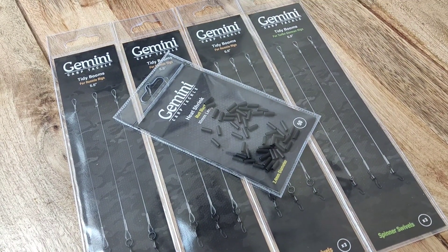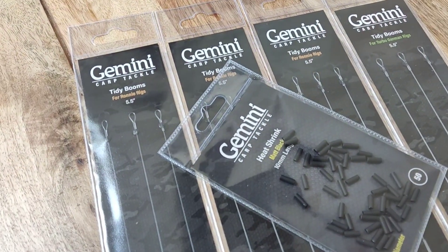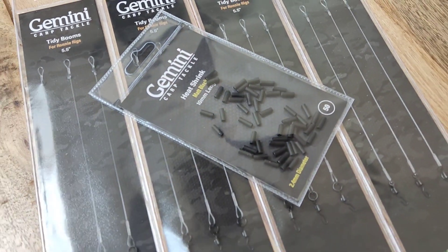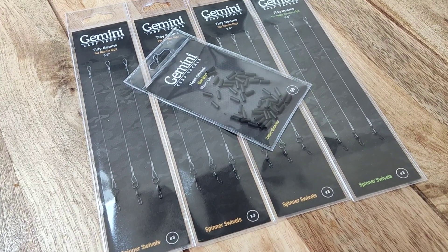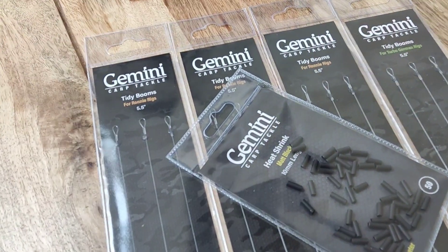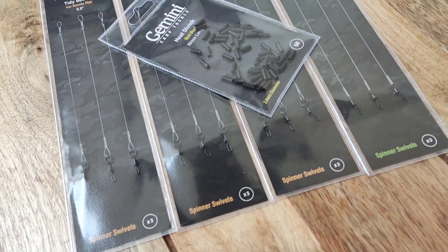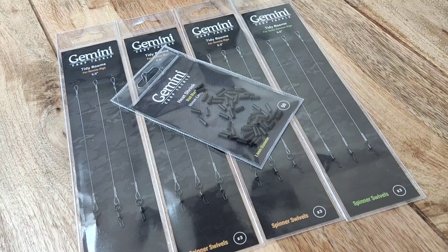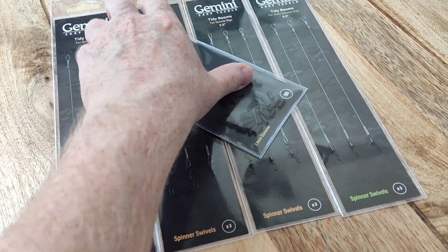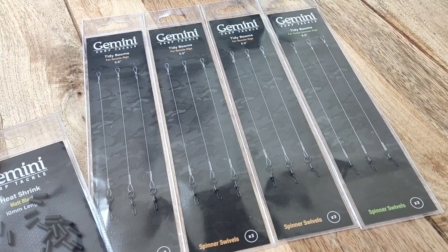Hello everyone, I just thought I'd show you my latest delivery. I ordered some of these Gemini booms for my rigs - there's a bit of heat shrinking in there too. I do like to make my own rigs but when life's busy and you haven't got a lot of time on your hands, if you can find a decent company that sells trusted rigs and booms, there's no harm in buying them and giving them a go.